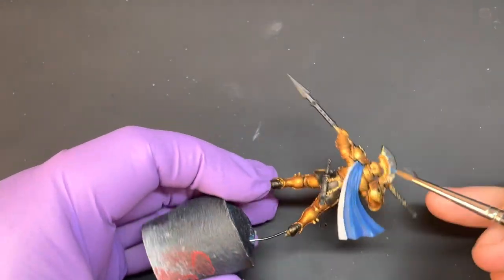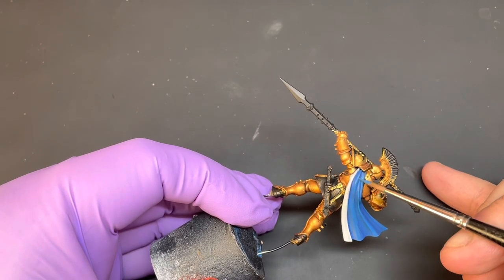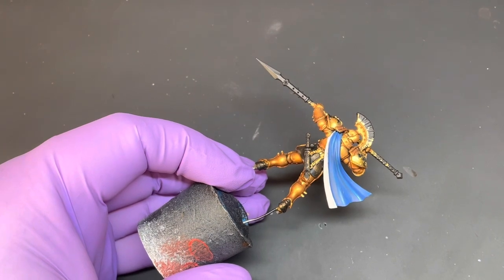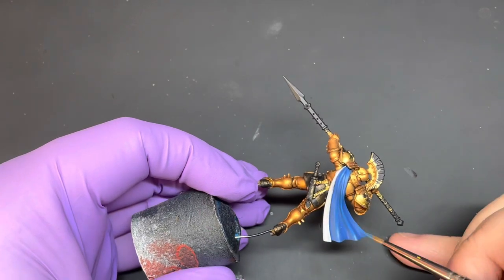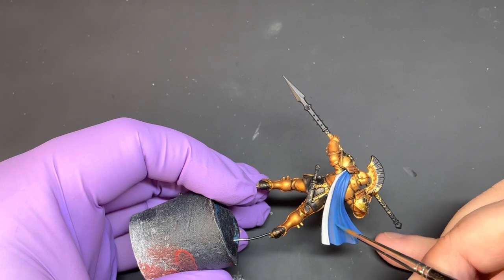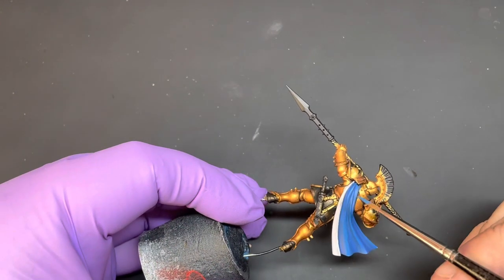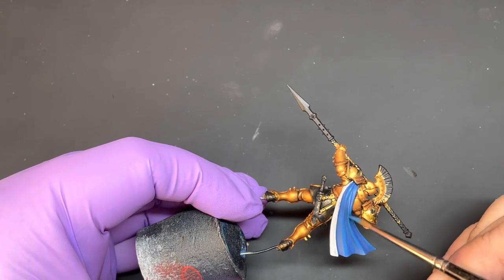Now we're going to add a little bit more Techless Blue — about this much, not too much — so you're coming up to almost a 50/50 mix. Just bring that along the uppermost areas of the folds and you should start to see those highlights start to come out.